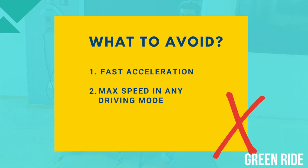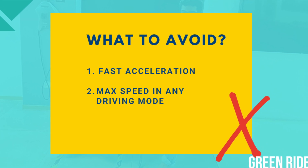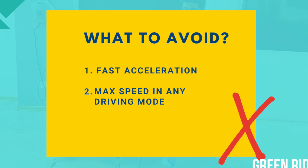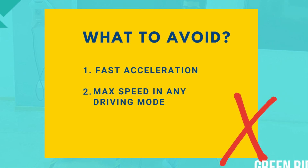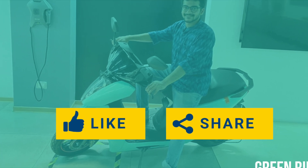Let's look at the summary of what should be avoided. First point: don't accelerate faster. Second point: don't ride at the maximum speed limit of any driving mode you choose. Try this for yourself and let me know your views in the comments.